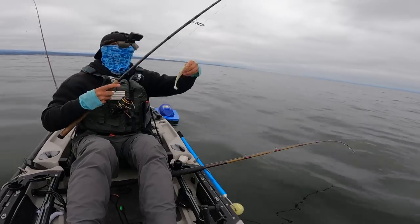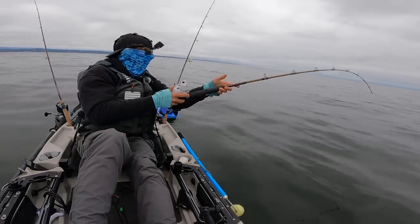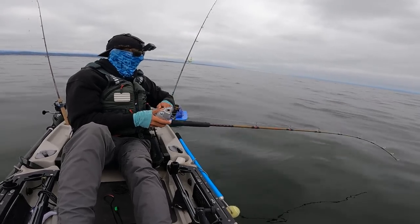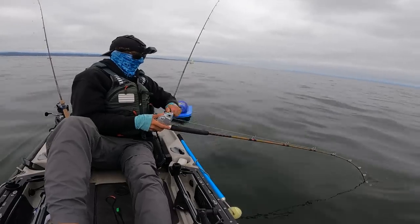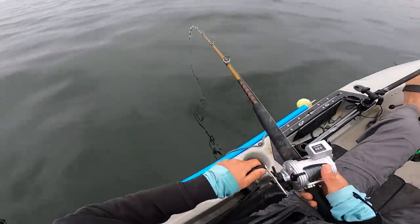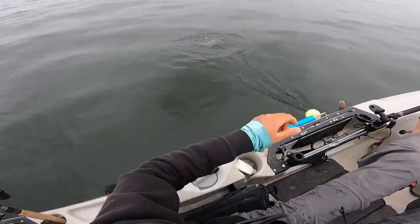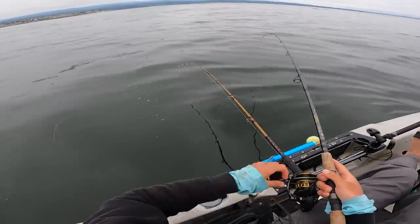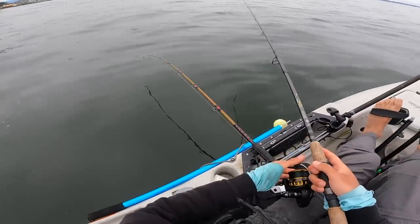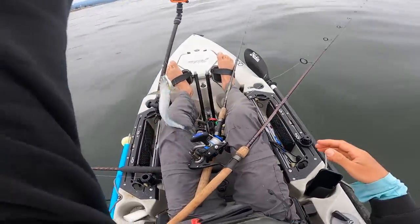I think I just got bit again - yeah, I'm on again, instant lingcod. I'm just going to let him eat it a little more. I'm on again - are you kidding me, three lingcod in one minute. Got him - no, he let go again. And there is my lingcod bait gone.